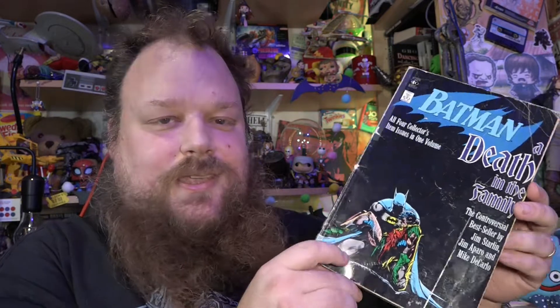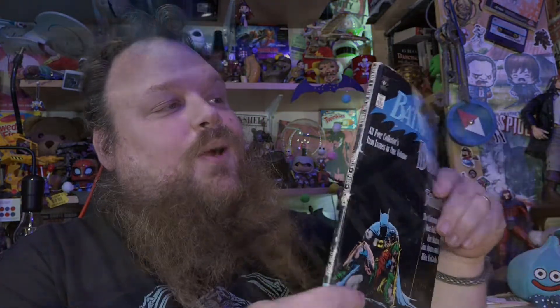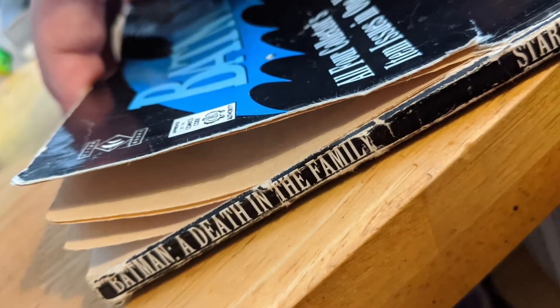This won't do that. I'm fairly sure it's also UV stable so it won't go yellow over time. It's really good for binding the spines of books. This is Batman: A Death in the Family — all four collector's item issues in one volume, so it's a trade paperback collection. Only £2.50 when it was published. That must have been ages ago — yeah, 1989, first edition. Anyway, when I got hold of this, the top of the spine was peeling away from the book.